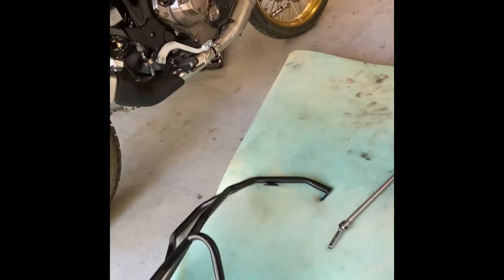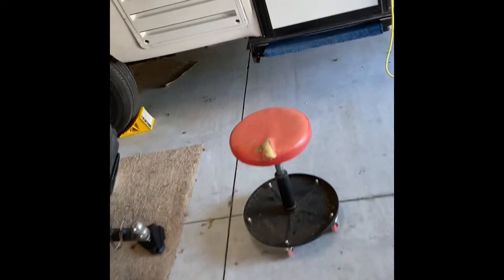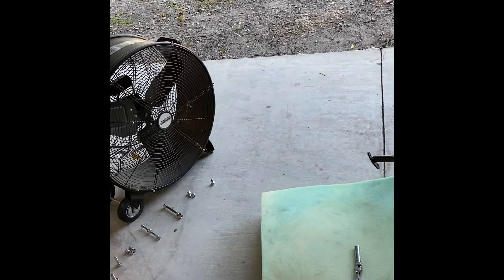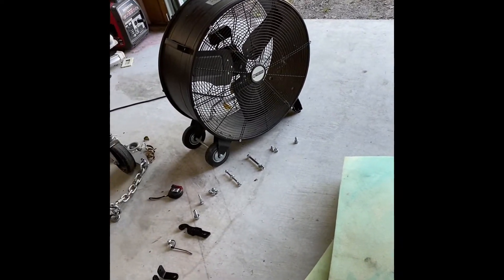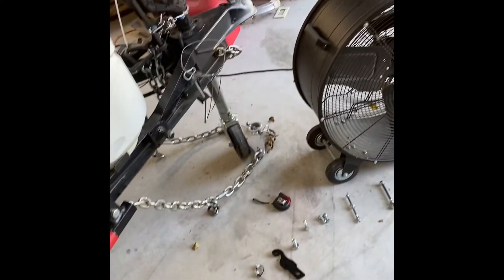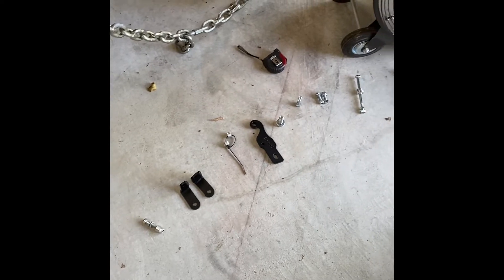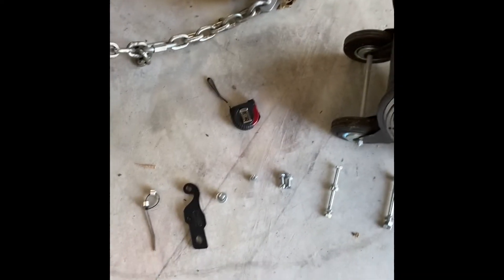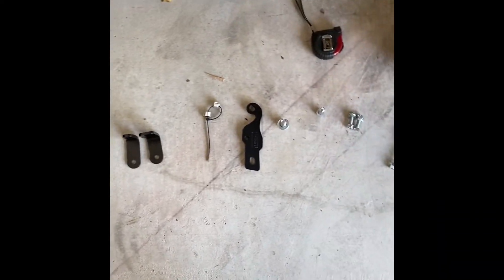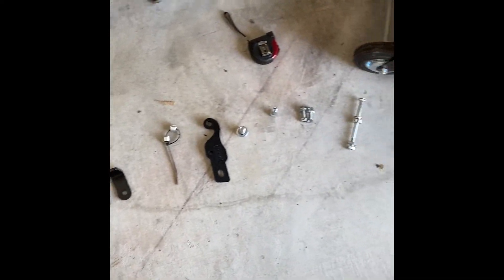I'm going to film this in segments and stitch it together because there are several parts to this. I'm installing heat crash bars on a DCT model Africa Twin — the ES Adventure Sports — so there are some slight differences depending on the model. Step one: I took the instructions in Polish and English, lined out the parts list, and used a tape measure to verify millimeter sizes for the right bolt combinations, checking head sizes of 8 or 10mm.